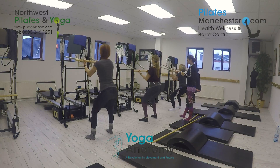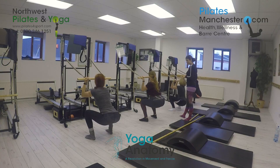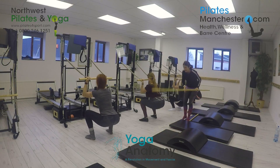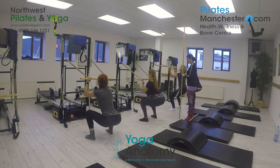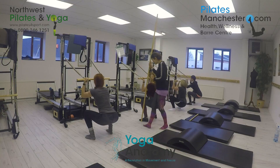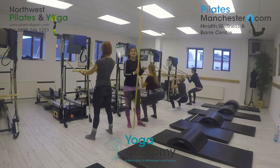Drop to go down and slowly come up — repeating for five sets. When they're down, they want the second toe, knee, and shoulder in line. And slowly come up. So that's your squat.